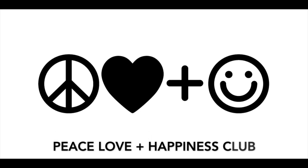Hey guys, it's Colton from Peace, Love, and Happiness Club. Today, we're going to show you how to make a Venus flytrap terrarium.